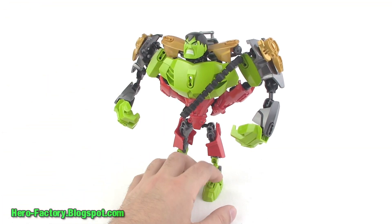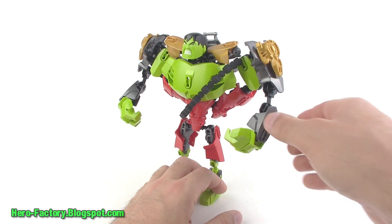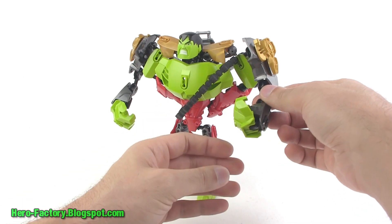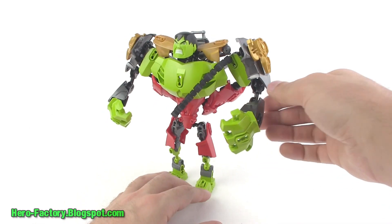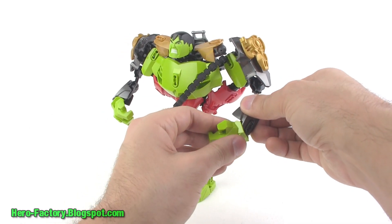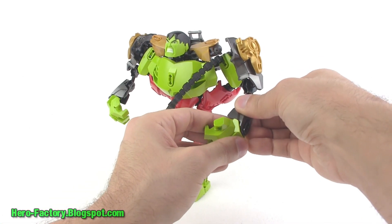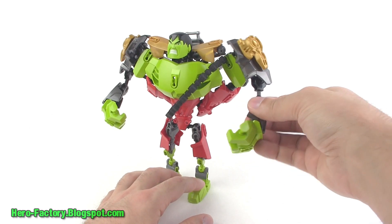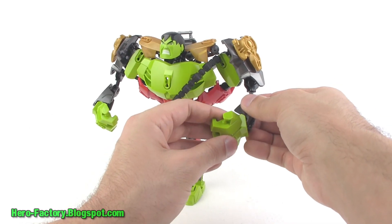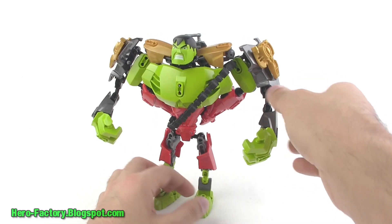If you look at this as a version of Skaar it definitely makes sense, although he doesn't have the long hair that Skaar actually had. One thing I especially don't like about this figure is you really can't do much with the hands — they can fold in but can't fold out all the way, and beyond a certain point they just start pulling off. The range of motion with the hands is a bit limited, which does bug me a little.